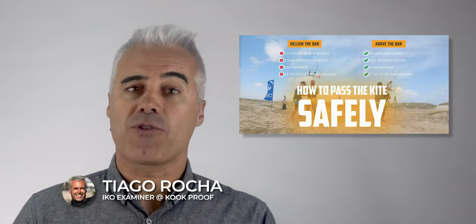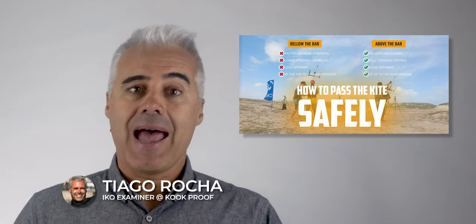Hey everybody! In the last video, I covered how to pass the kite from one person to another, as it's a situation that can lead to accidents. It is also a technique used often by instructors to change the student, so it should be done in a non-stress way.